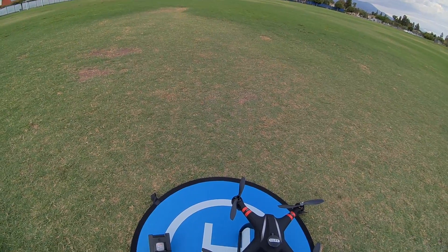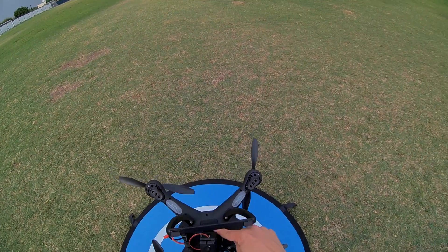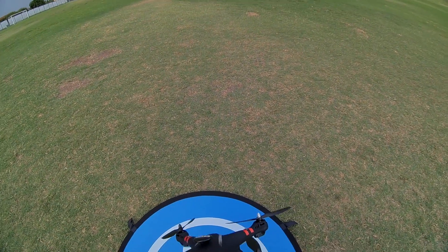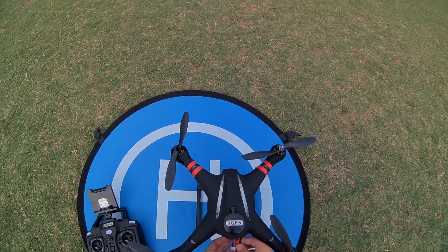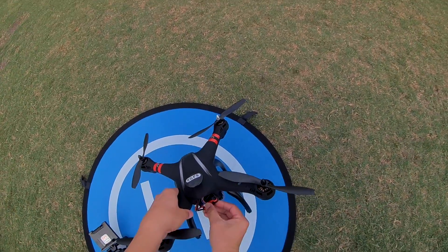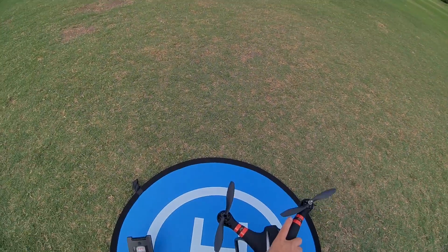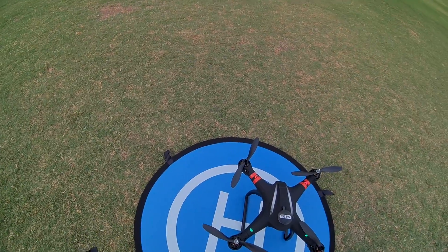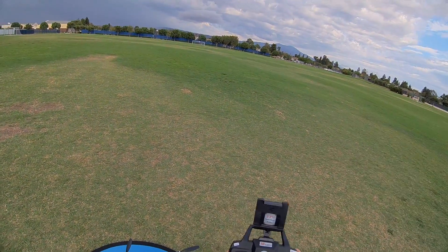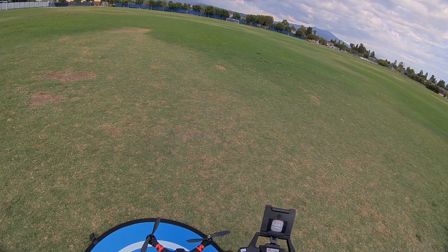To get set up, first turn on the transmitter. There's an on-off switch underneath the drone — make sure that's on as well. If you plug it in without this on, it just powers the camera only. So turn that on and plug in the battery. We've got some flashing green lights. Turn on the transmitter and do a compass calibration: left stick down and to the left, right stick up and to the right.